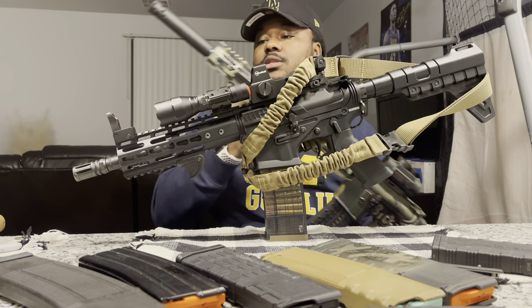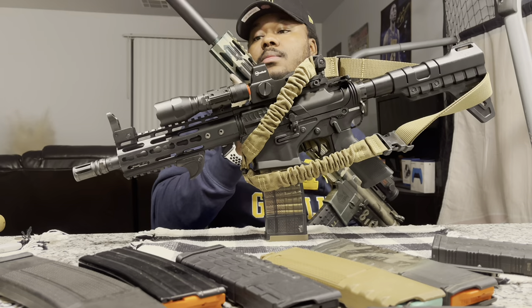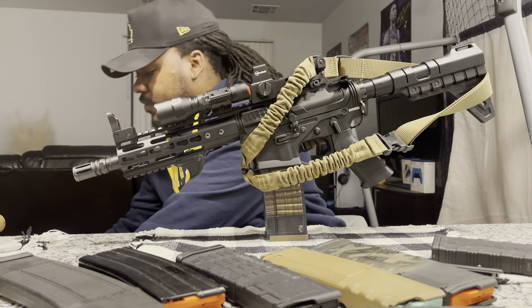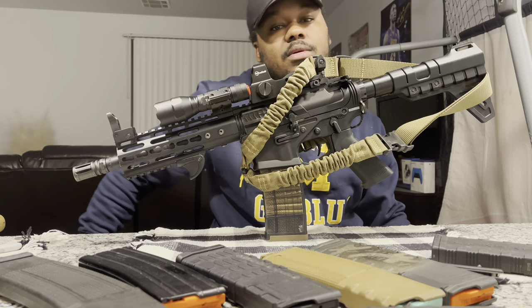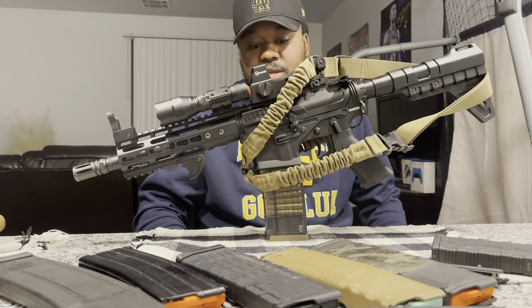On my rifle, I just put a flash hider on there and I'm liking it. That's for another video though — I'm gonna review that separately.